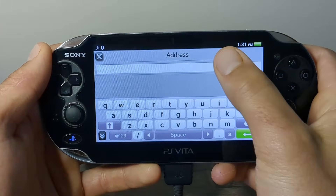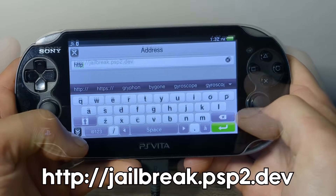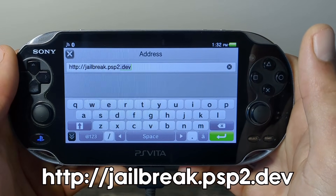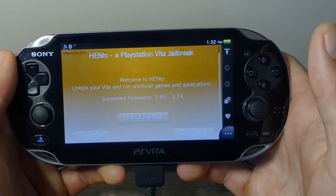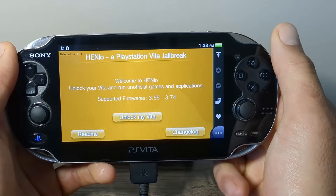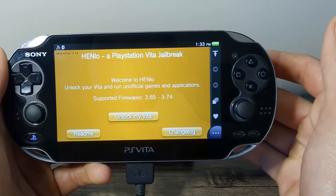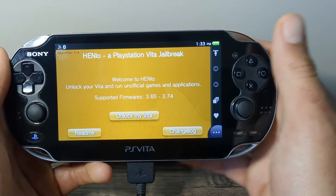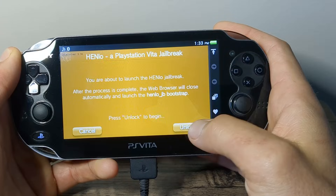Now we can click the address bar and type exactly what I am typing, then hit Enter. You should see this screen, and if you don't see this screen you can restart your console and try it again, or you can try removing your PSN account without formatting your device. But we are simply going to press Unlock My Vita, then press Unlock.